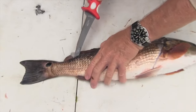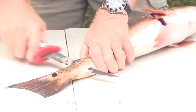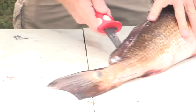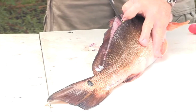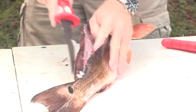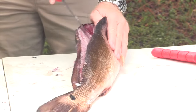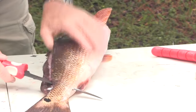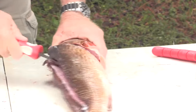Once you get all the way to the tail you simply pop the knife through, working the blade down the backbone to the tail. Then with this nice Bubba Blade tip I can run the tip down separating the meat from the backbone all the way down, and we're going to cut all the way through working along the edge of the bones and then go up towards the cavity of the fish until I get to the heavy rib bones.